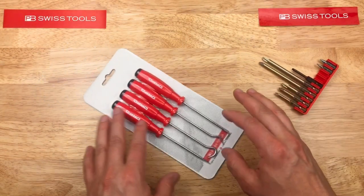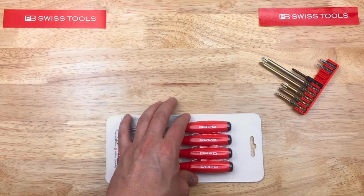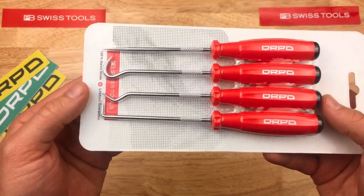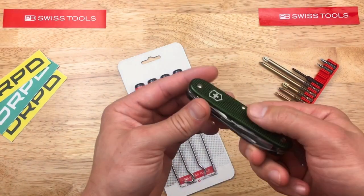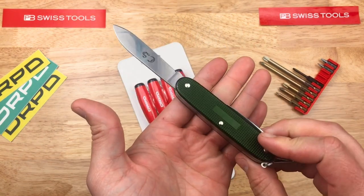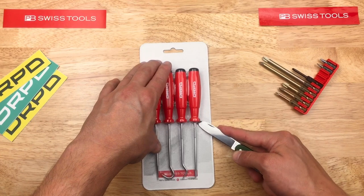Something else we got is a pick set from PB Swiss. This one also looks like they collaborated with DRPD — I've gotten a few things from them a number of times now. So they hooked up with PB Swiss and got a pick set. I think it's appropriate to use a TORGNOX to open it — this one with the ALOX aluminum scales. I really like those aluminum scales, kind of makes it feel nicer than the plastic. Would recommend for a Father's Day gift or something like that.